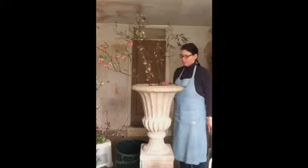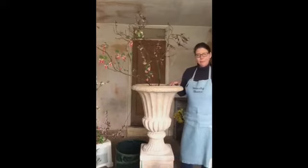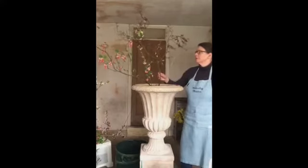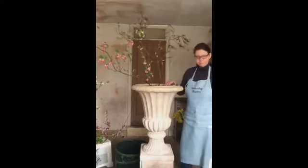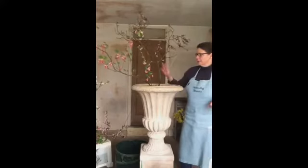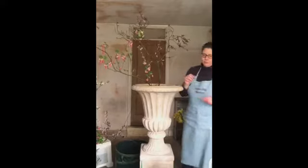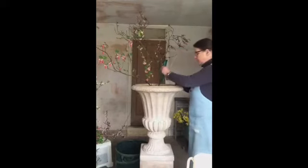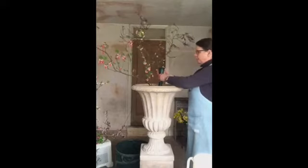You don't necessarily have to squeeze everything onto the flower frog — the lighter ones will just sit held in place by the other stems. So that's my main tip for how to use a flower frog, particularly in tall arrangements. Another thing you can do if this is quite full at the bottom and you want to raise up your flowers — you can use one of these spike vases and you can attach them higher up.